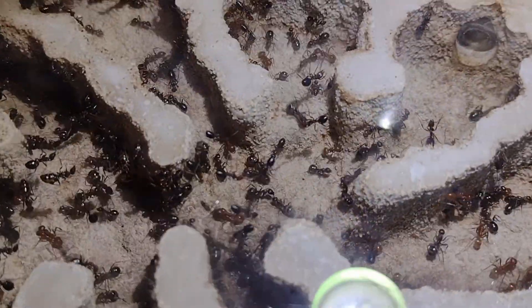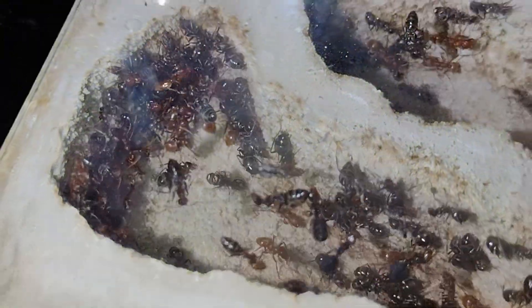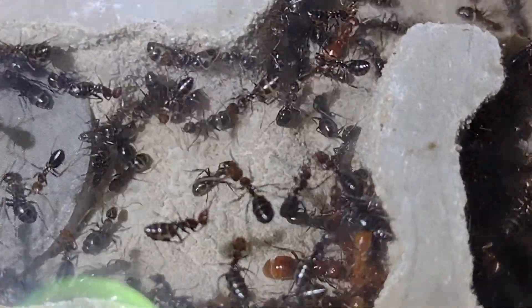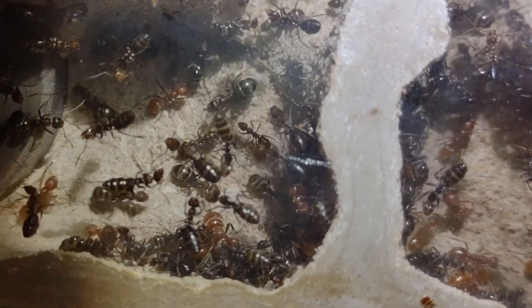Another one of my all-time favorites is my Polyergus tapaji colony. These slave-making ants are not only quite rare, but are one of the largest Polyergus species, with the queen being around 12 millimeters. I found this queen under a rock in May of this year, where she was in a colony of her host species, Formica nava. She had no biological workers at the time, but now has well over a hundred. I have a video of them doing a slave raid on my channel, so go check that out!